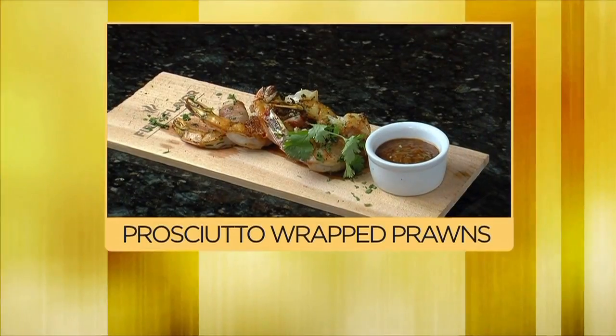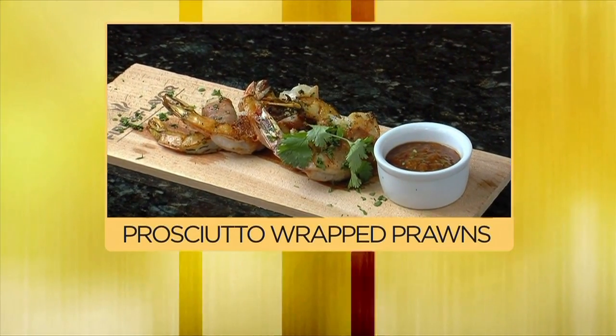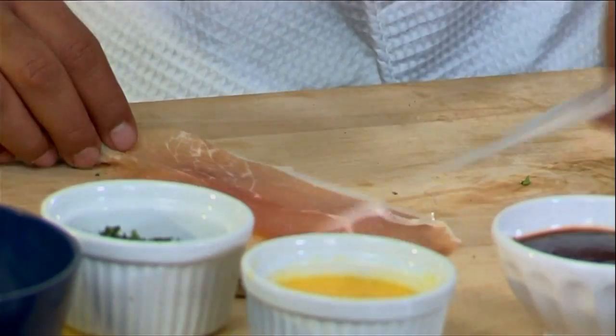Hi, I'm Chef Jeff and today in the kitchen it's prosciutto time. Italian ham, jumbo big shrimp. I have some sliced Italian ham right here.